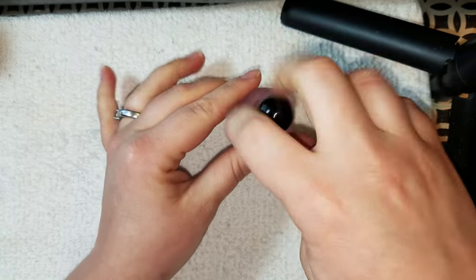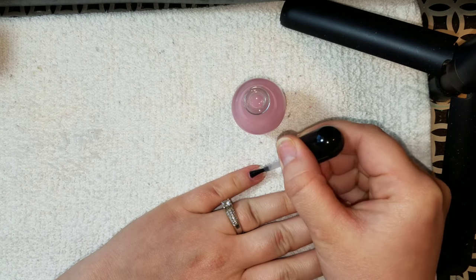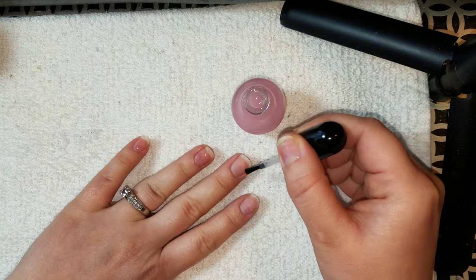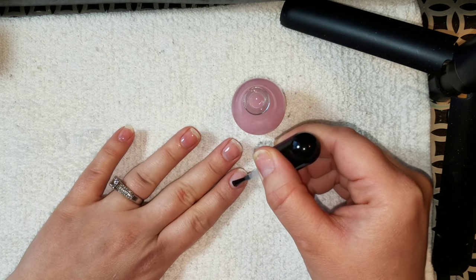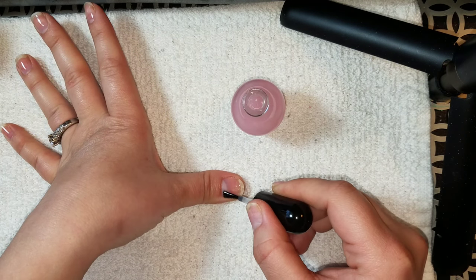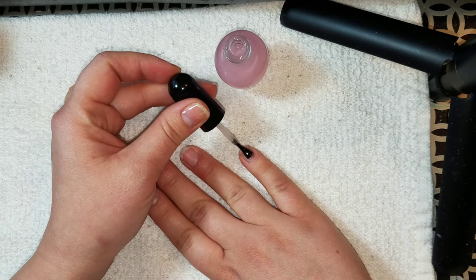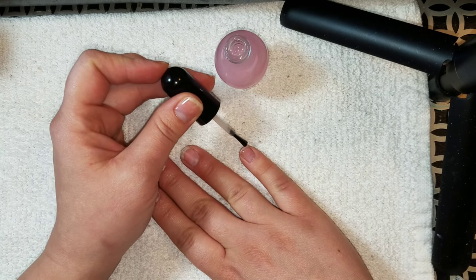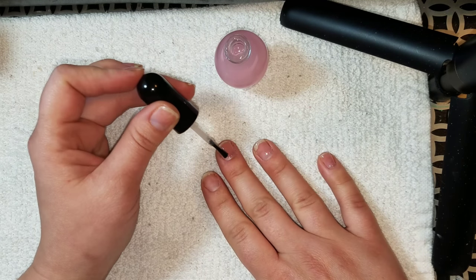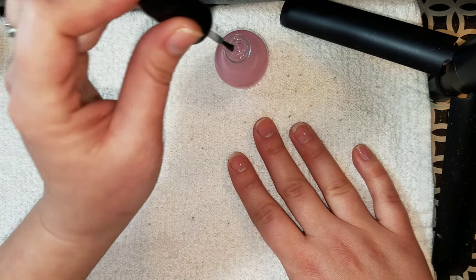Nobody ever likes to break a nail, so I'm going to apply Nail Magic to all 10 of my nails and let it completely dry before doing a second coat. This polish has a really funky smell — it smells like walking into a new building that just had a fresh coat of paint. It's weird, but it dissipates and doesn't last very long. It just took me by surprise that it smelled like paint or paint thinner.